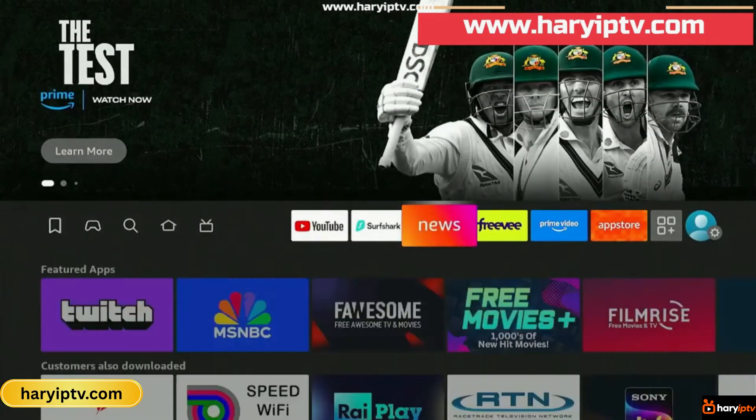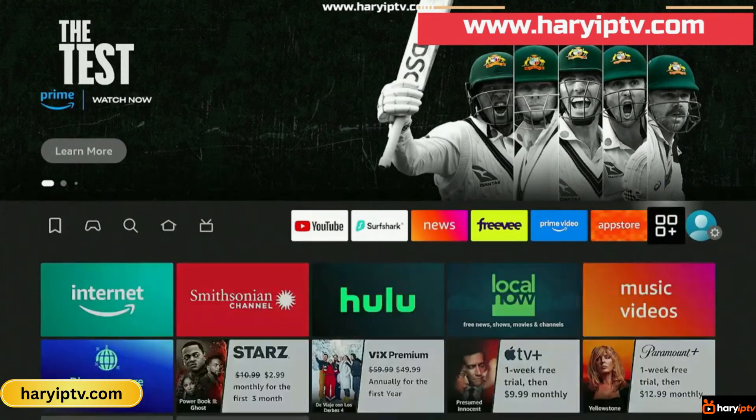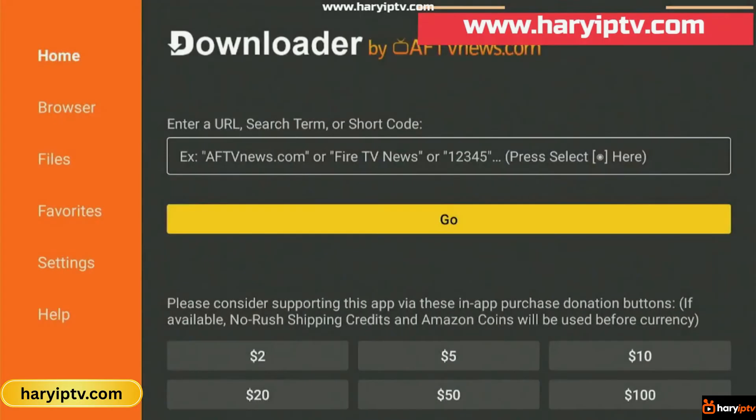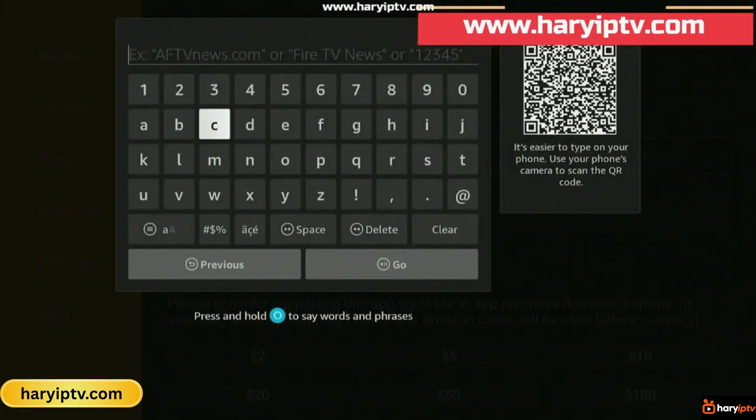Now we're ready to install IPTV Smarters Pro. So let's go back to Downloader, open it, and in the search bar type this secret code: 6234188, then hit Go. The download will start automatically — just give it a few moments.